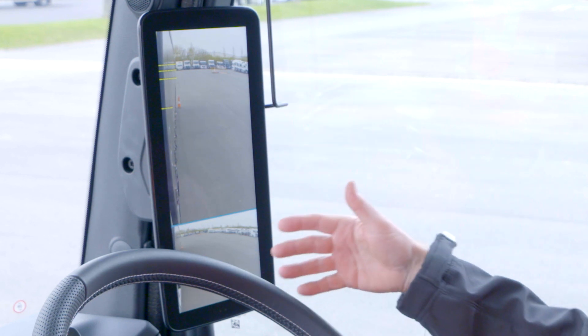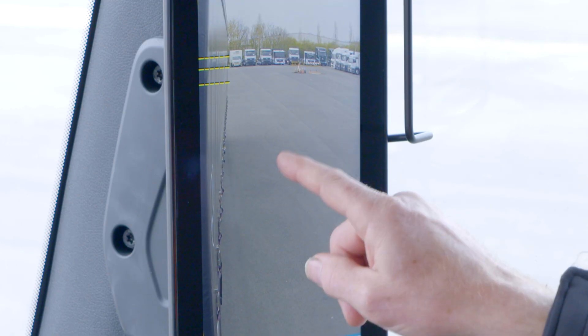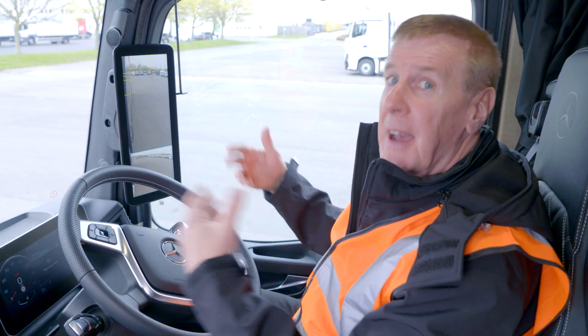One thing you will notice is the fact that we've got a split screen. On the top area is a near view, and on the bottom area we've also got a wide screen. So it gives you the best possible visibility both near and far.